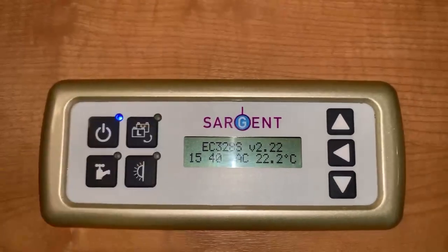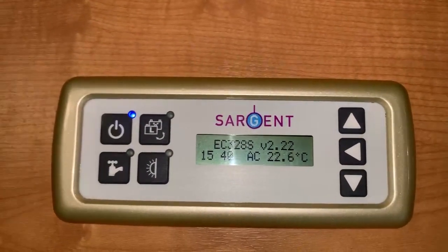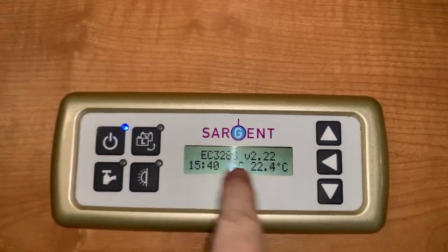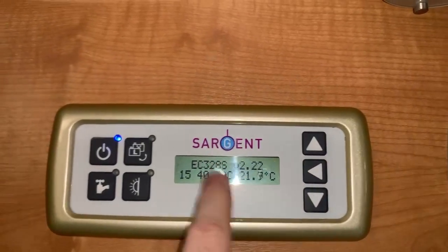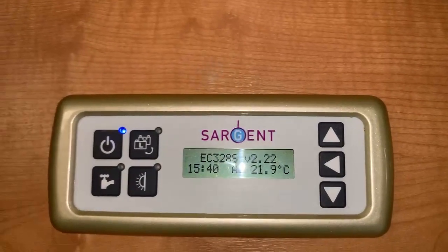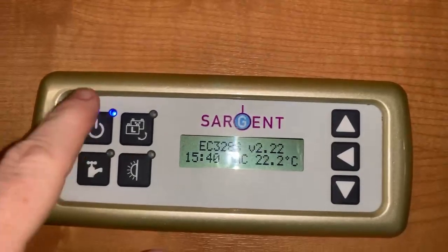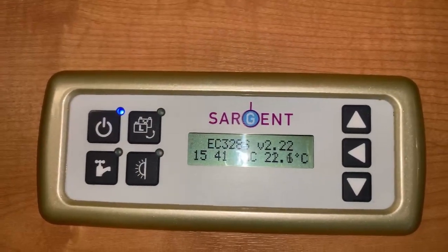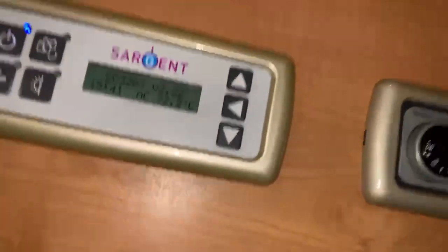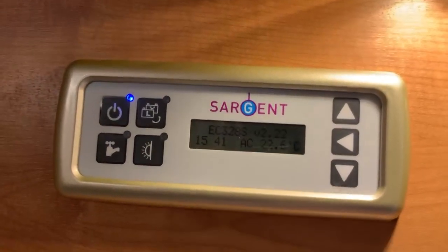With this panel we have a series of four buttons here, then we have a display, and then we have three buttons here. These buttons on the right are used to go up or down the pages of information, and the enter or select button allows us to interact with any settings that are available to be changed or cycled. I'm going to turn on the entrance way light and turn off the camera light so we get a little bit less glare.